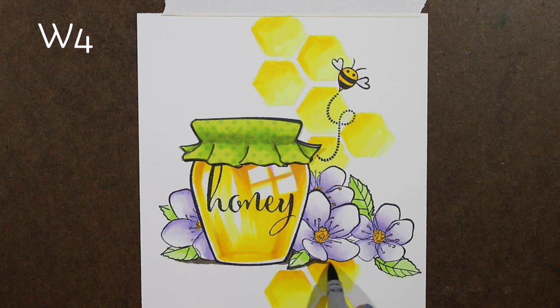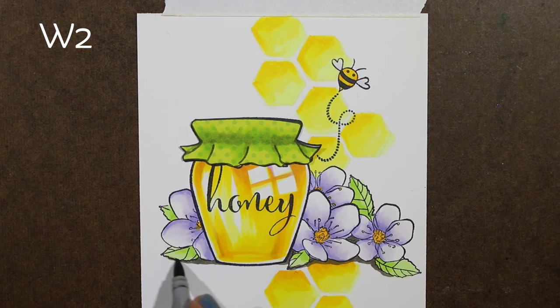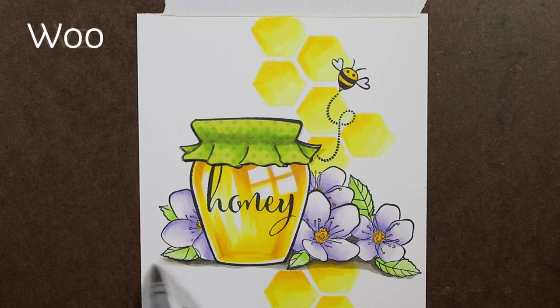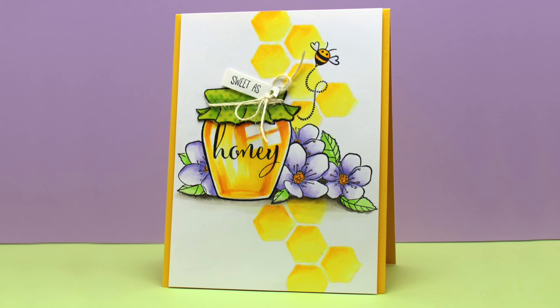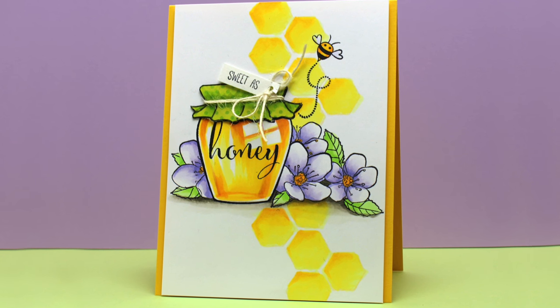Now I'm adding a ground underneath so it sits there. There was a little black finger smudge of ink in the very first hexagon under there, but I knew I was going to put some ground in that spot so I could basically hide it. I'm using a couple of W markers — warm grays. You could also use cool grays or toners; it doesn't matter which grays you use for a ground like this, but I thought the warm grays would work nicely here.